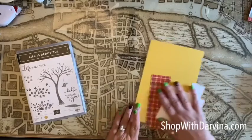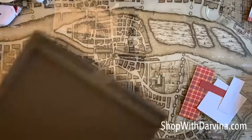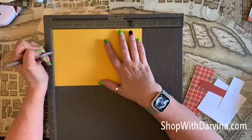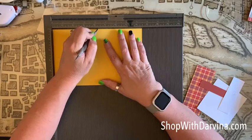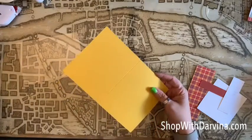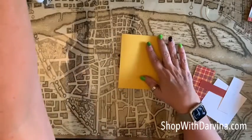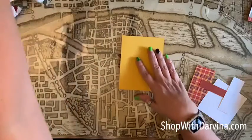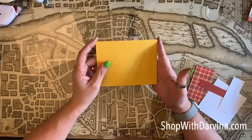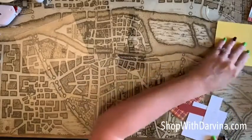Let's go ahead and get started by scoring our paper. This is a normal A2 size cardstock — eight and a half by five and a half. We're going to score it right in the middle at four and a quarter, just like that. Now we're going to fold it right in half and grab our bone folder to really press down that crease. We're going to be using it in landscape format today, so let's put that one aside.